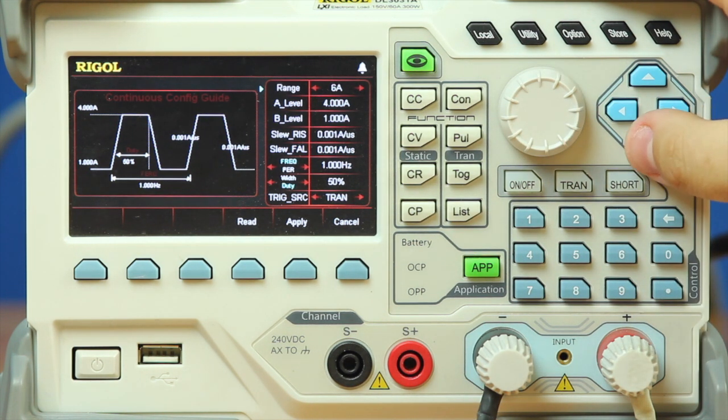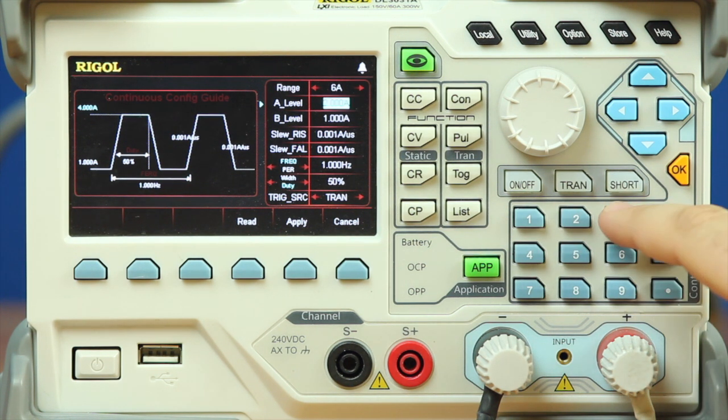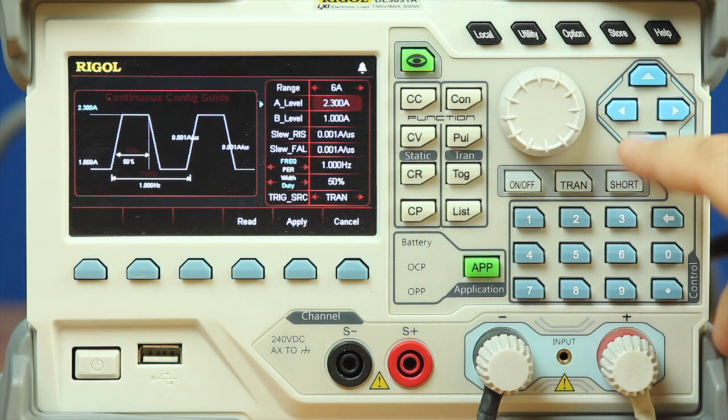We can set our range — since we know the top of our function is at 2.3 amps, we don't need to change our range from 6 amps. We're going to enter 2.3 and then zero, because it was going from zero to 2.3 amps.